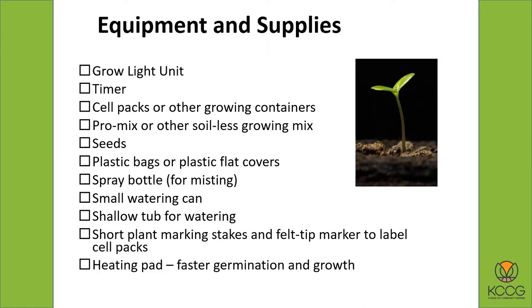Sometimes it's helpful to have a heating pad just to give you a little bit warmer temperatures right at the root zone. It will give you faster germination and faster growth.